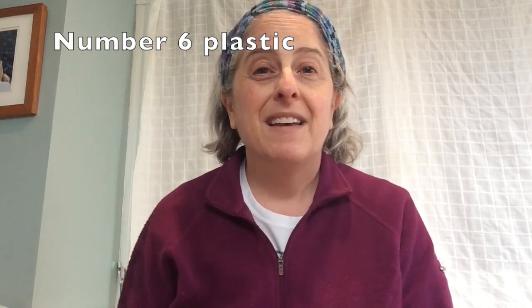Hi, my name is Alyssa and I'm the Science Program Manager at Boston Children's Museum. Today I want to show you a really cool project that you can do with number six plastic. Now the grown-ups out there might remember Shrinky Dinks — kits that came with sheets of plastic and special markers that you could decorate and then put in the toaster oven to shrink. This is the exact same thing. You don't need to go out and buy special plastic or special markers. You just need number six plastic and Sharpies.